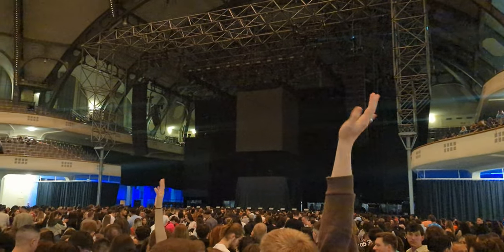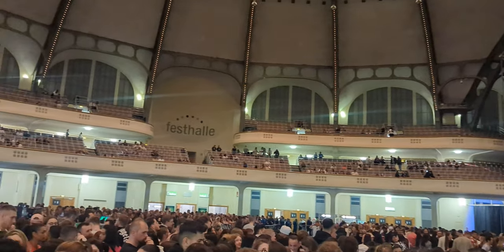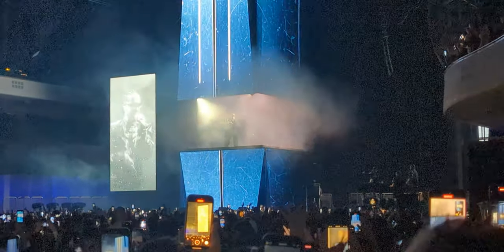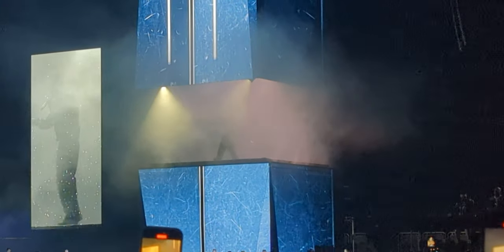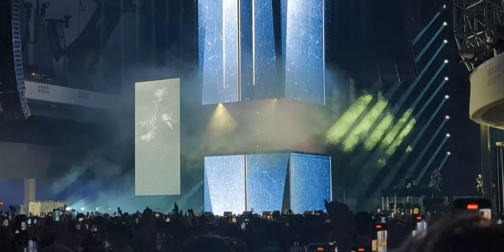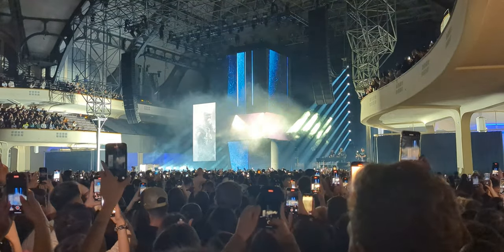Here you can see me recording with the Pixel 6 at the concert. This is bright lighting before the full concert starts. And here it is when it went live with all the flashing lights and bright lights in the dark. As you can see, it is a bit grainy, but it still looks amazing. Of course when you're all the way zoomed in it does lower the quality, but the main sensor captures the concert perfectly. I'll leave you guys to a little bit of the concert so you can enjoy it just like I did.